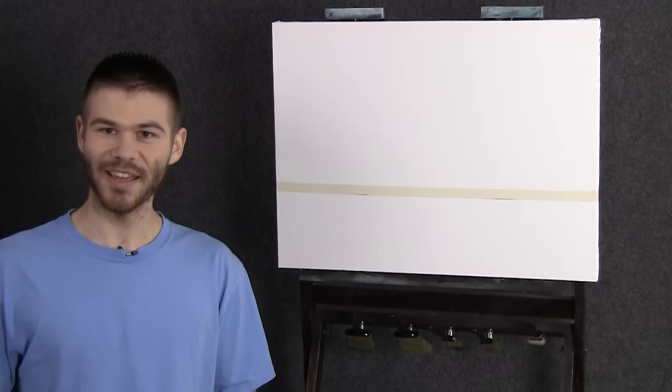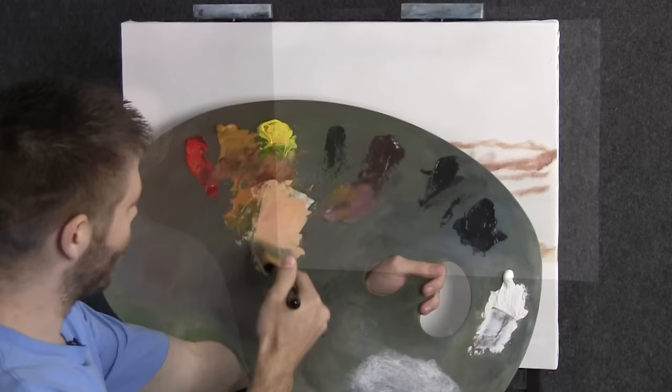Hi, I'm Kevin and today we're going to do a nice little colorful seascape together. If you're enjoying these, be sure to subscribe and leave a like for future painting videos. So let's get started.